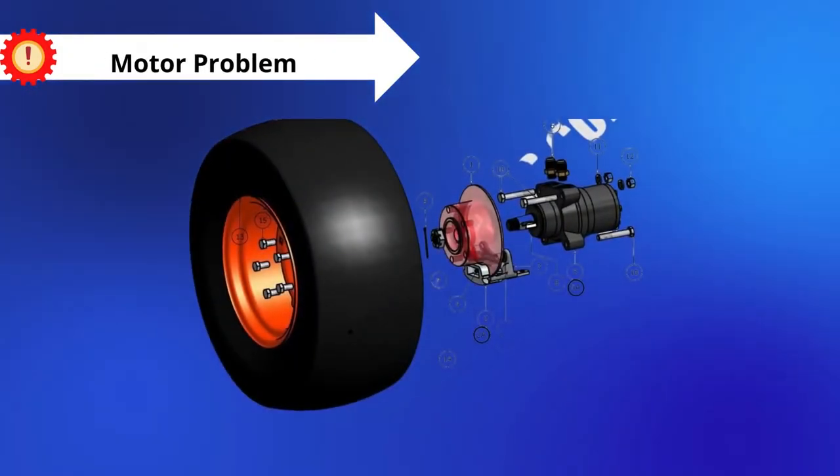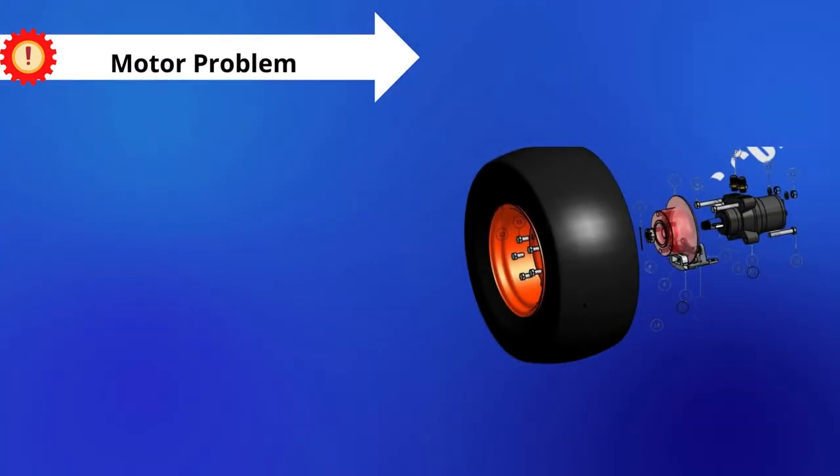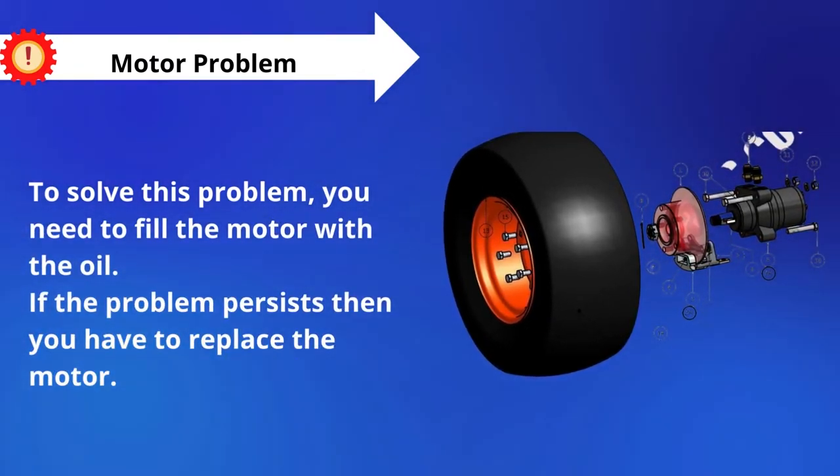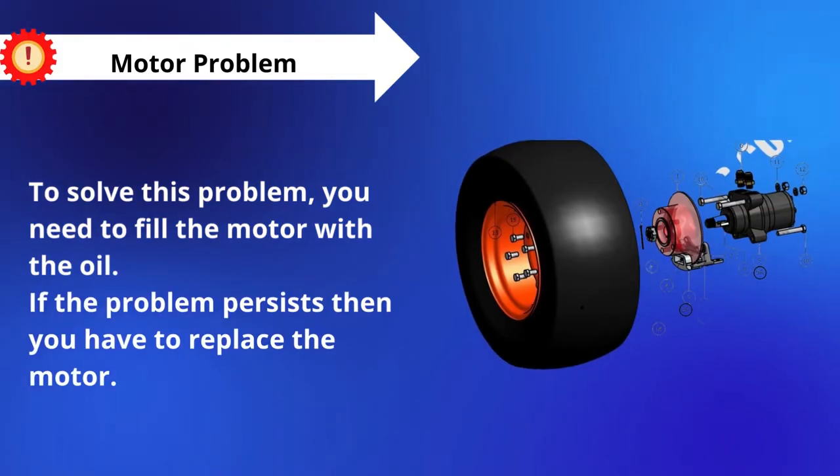And Problem number 5: Motor Problem. To solve this problem, you need to fill the motor with oil. If the problem persists, then you have to replace the motor.